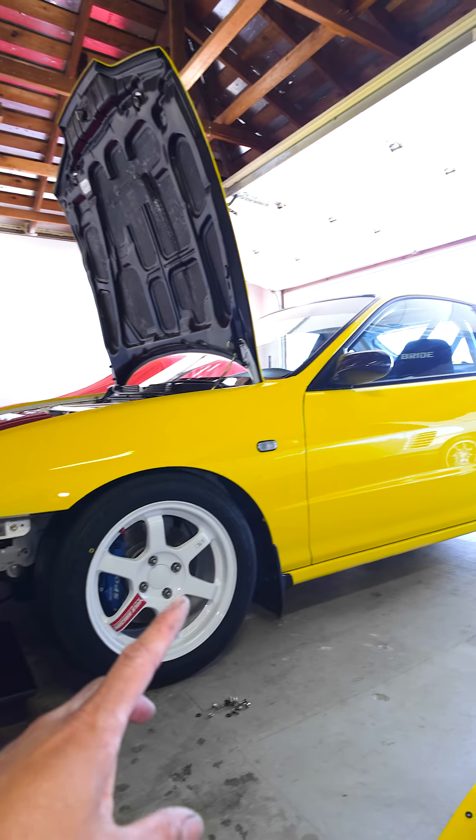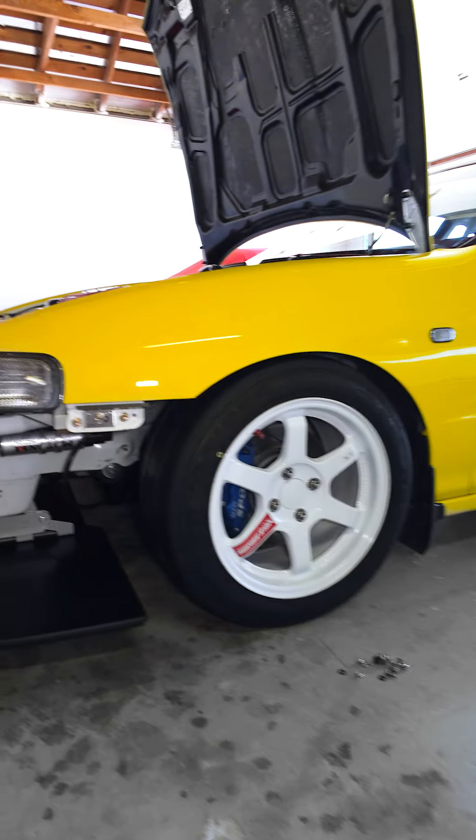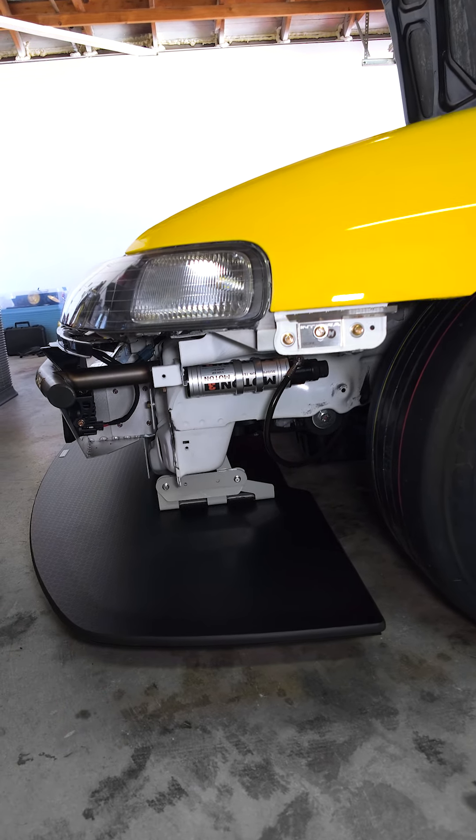Today I'm getting the car ready for Grid Life this weekend at Laguna Seca. If you're there, stop by the Toyota Tires booth — this car will be there.